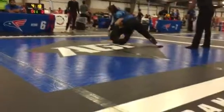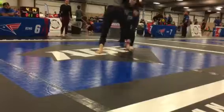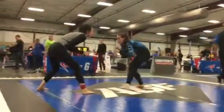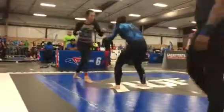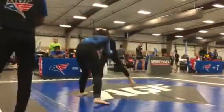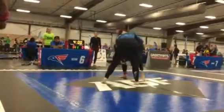There he goes. Center it. Good. Hips down. Watch the pull — she goes for a pull. That's her knee.